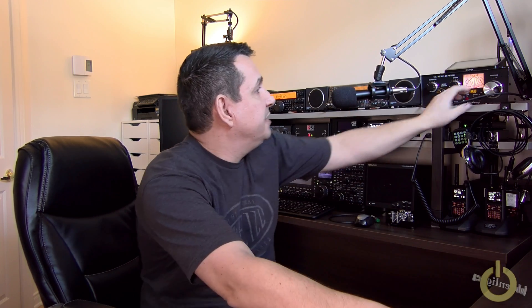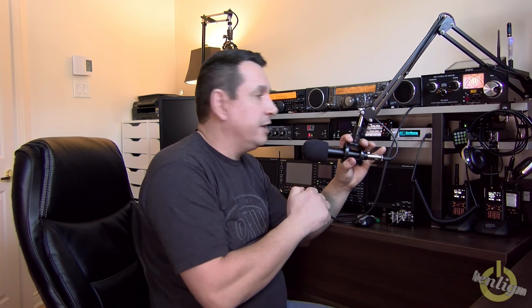What I did: I got the boom mic, got a shock mount, and already had the Behringer microphone. I'll show you all of that and where to get it a little further on. For under $100 you can build yourself a boom microphone like this, with a shock mount and a PTT switch that I have here for the TS-2000.